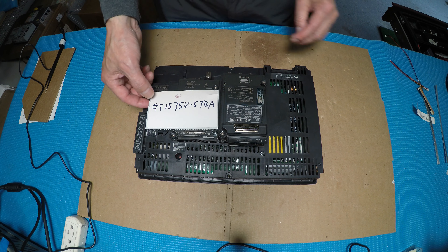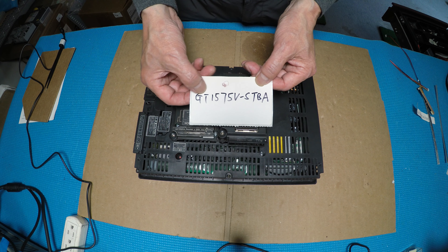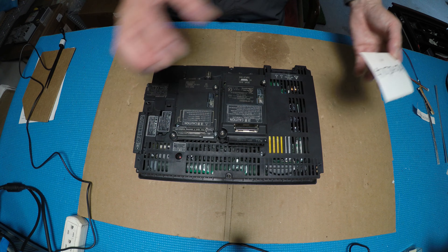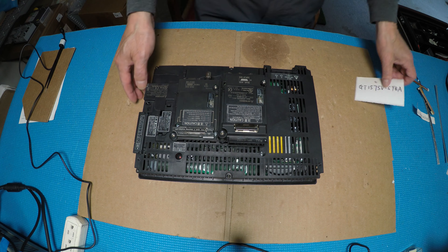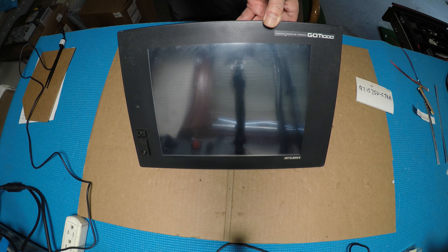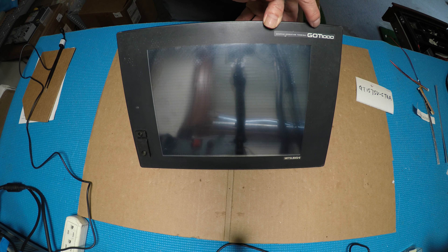The model number is so tiny so I just zoom in right here. It's called GT1575V-STBA. This is the GOT1000 series.